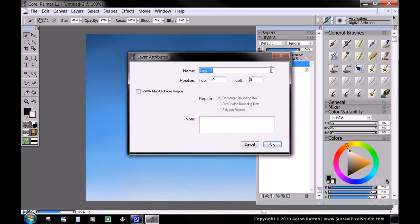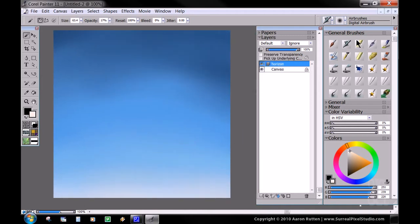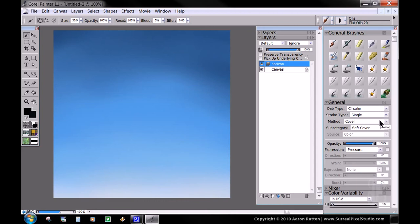We're going to make one more layer and call it horizon — that's going to represent the horizon line in our painting. To paint that in, the best way I've found is to get a pretty dark color, similar kind of blue — not quite black, but really dark blue-black. Then we're going to take one of the oil painting brushes, which is flat oils. It's a custom brush I made. Basically it makes a really hard, thick, opaque edge, which I like. Make sure the opacity is at 100%.